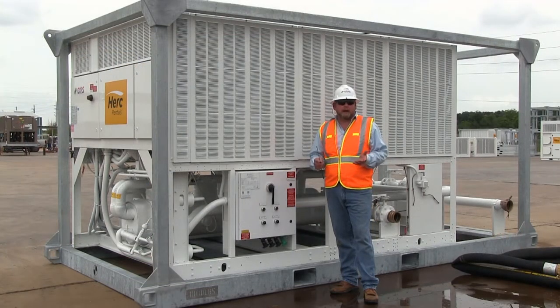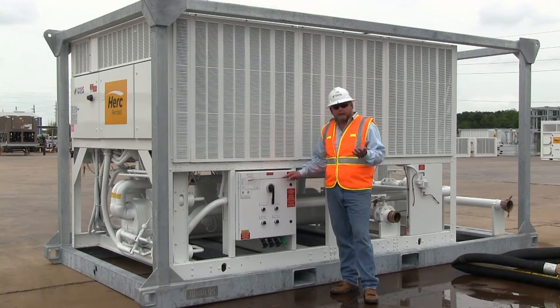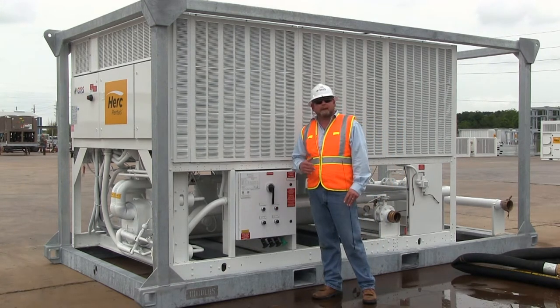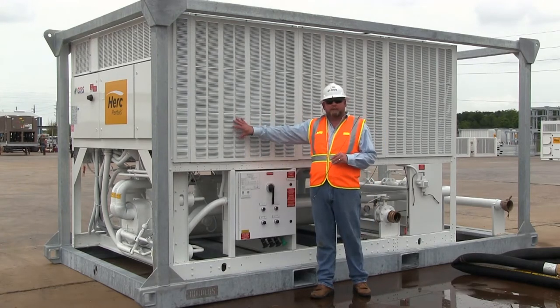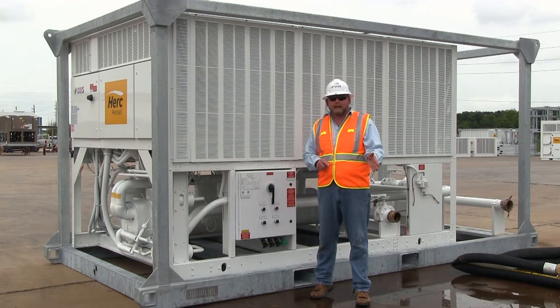The next part of setup is to determine the power requirements. This machine takes 460-volt, three-phase, 60-hertz power. On the main CAPS product data tag, you'll see the MCA minimum circuit ampacity as well as the maximum overcurrent protection. This particular 100-ton chiller takes 244 amps minimum circuit ampacity or 250-amp MOCP. All CAPS-built equipment has integrated breakers for both the pumps and the chiller itself, so short circuit and overload protection are contained within the package. When hooking up to your main power supply, you just need to protect your cable via a generator breaker or through the main house power.